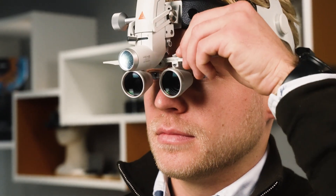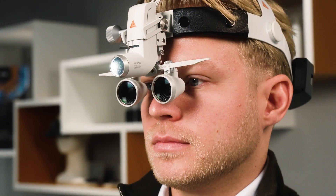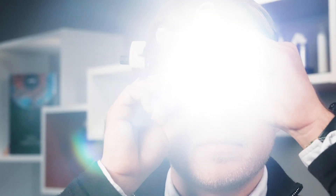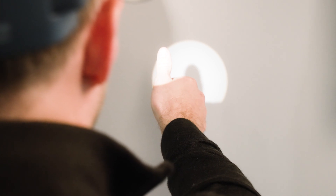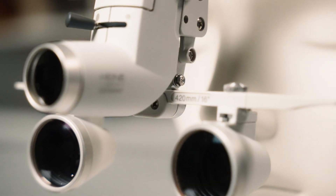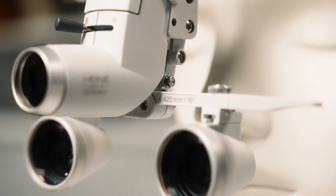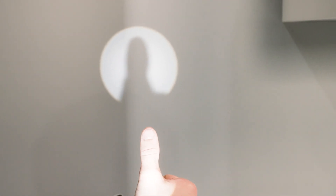To make sure the magnified field of vision is perfectly illuminated, you may slightly adjust the headlight to your individual need and preference. Now we can check if everything is perfectly adjusted. To do this, hold out your thumb at approximately the working distance of the loops — the millimeter number on the carrier rail that we looked at in the beginning of the video. You should be able to see your thumb clearly and distinctly in the full spot of light.